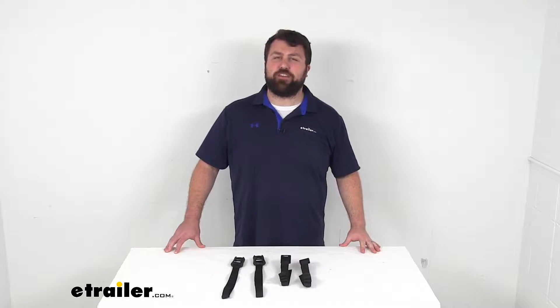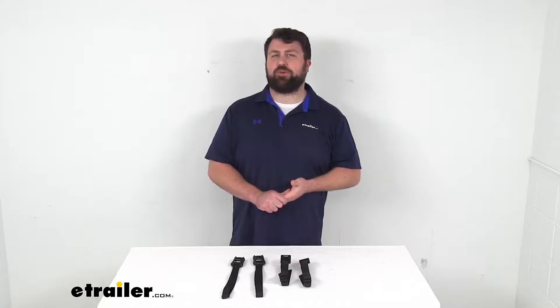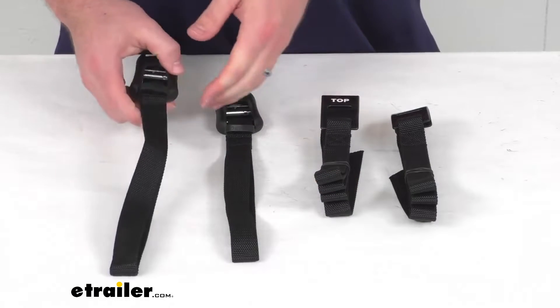Hi there, I'm Michael with eTrailer.com. Today we're going to take a quick look at these Yakima replacement upper straps.